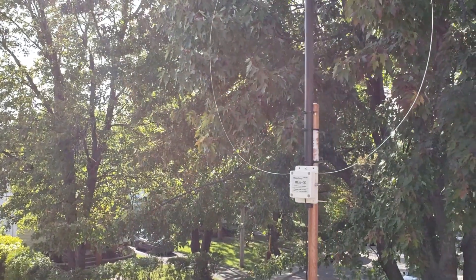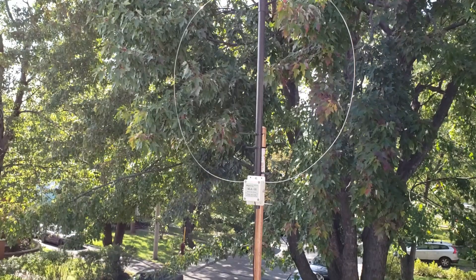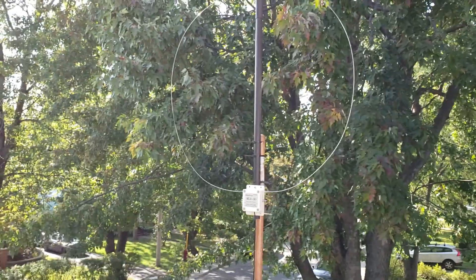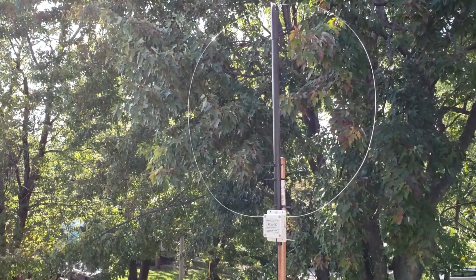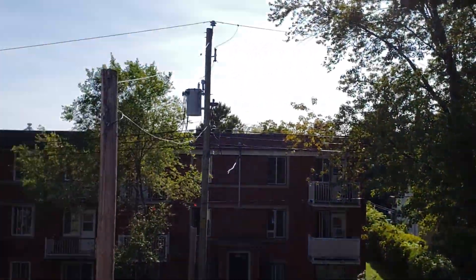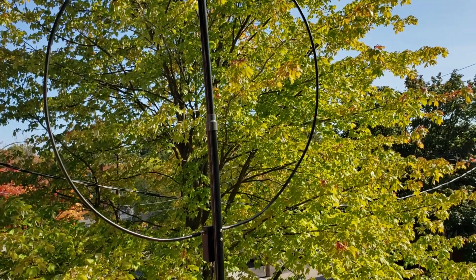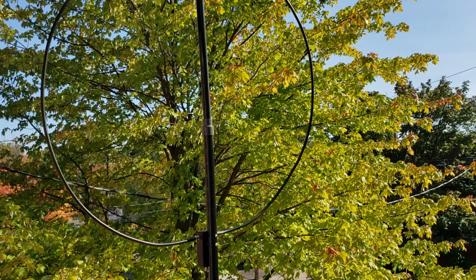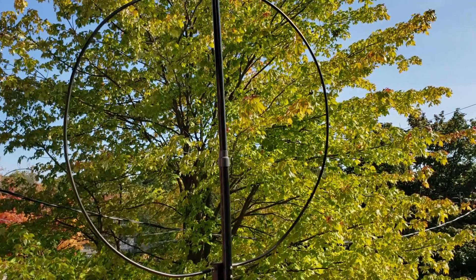A lot of you are going to say that cheap Chinese loop can't be as good as the W6LVP loop — well, more testing is needed, but for now I'm going to tell you you're going to be really amazed. The MLA-30 antenna performs as well as my W6LVP loop on the signals I've listened to, and it's actually quieter than the W6LVP, which is quite interesting.